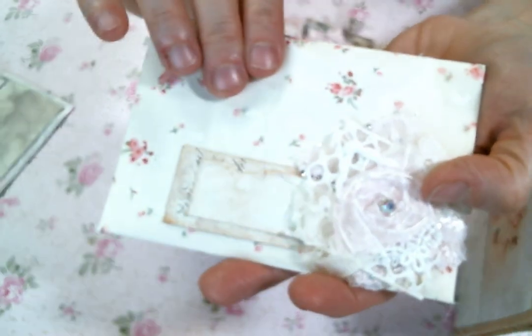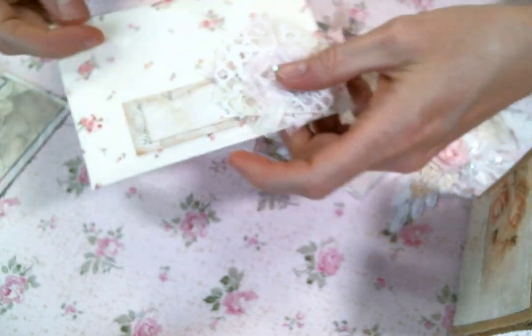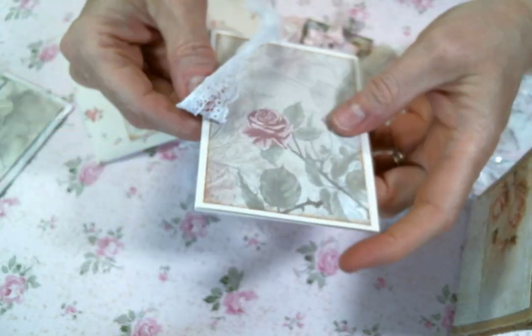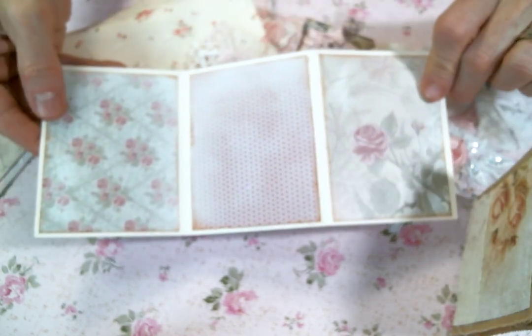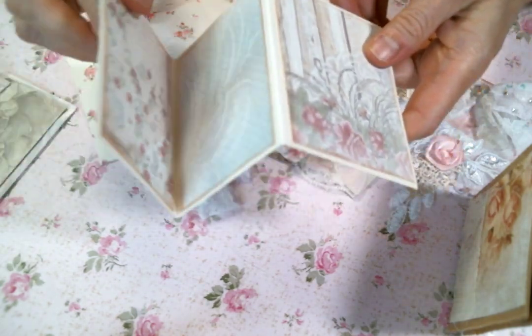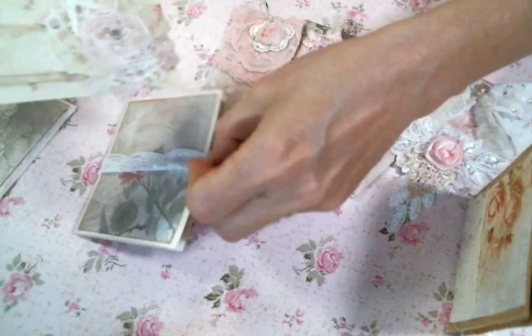Inside each cute little fabric envelope is one of these little accordion folds. It would be great for putting on pictures or you could journal in it. They're each tied with this pretty little lace, and it has room on both sides. The papers vary on each one but they're from the same paper pad. That is what goes in the fabric envelope.